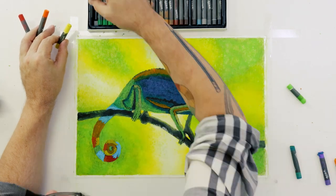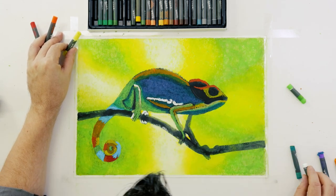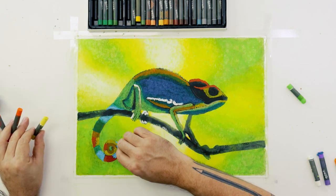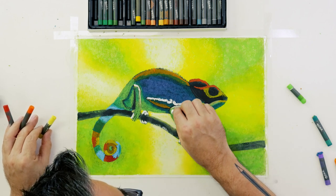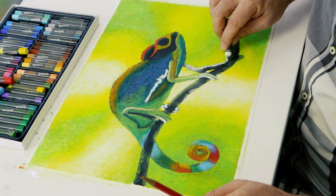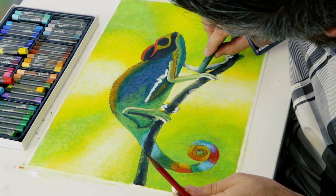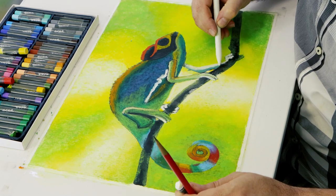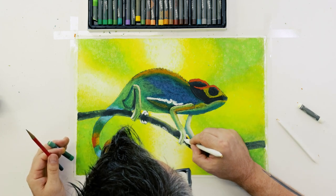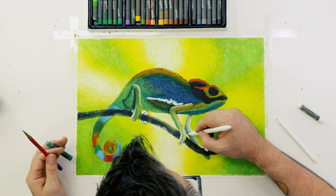A thick coat also makes it easier to blend colours. One way to blend two colours so they have a smooth transition is to lay them next to each other and use a blending stump to smooth the colours into each other. The blending stump needs to be cleaned regularly so it does not contaminate any areas — it can be cleaned by wiping the tip onto a paper towel. If you'd like to try this project, you might like to look up some species of chameleons online and recreate their specific colouring.